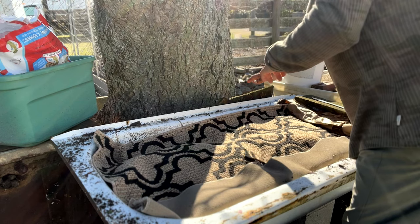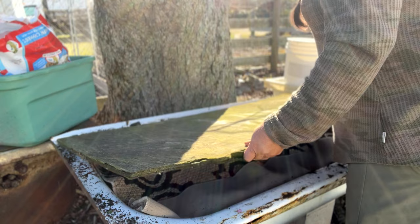Free worms need a good home — they need food, bedding, air, water, and moderate temperatures.